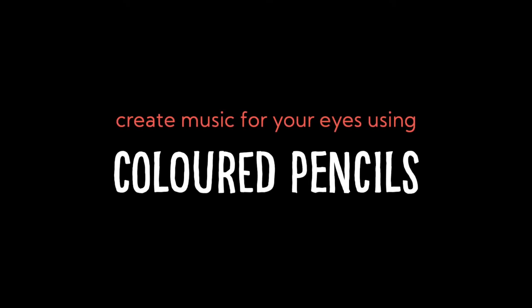Hello Kitty! We're going to talk about how to create music for your eyes using colored pencils. Before we get started with the coloring, I'd like to share a little story about how I developed a skill to use colored pencils to illustrate a 100-page comic book.